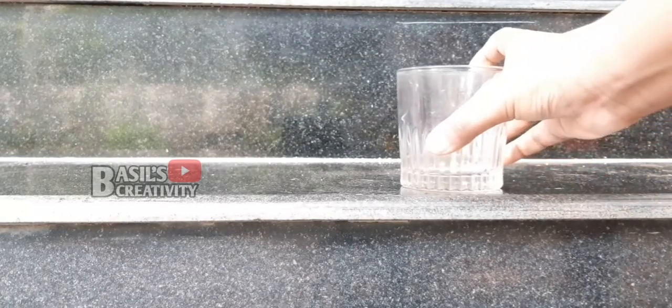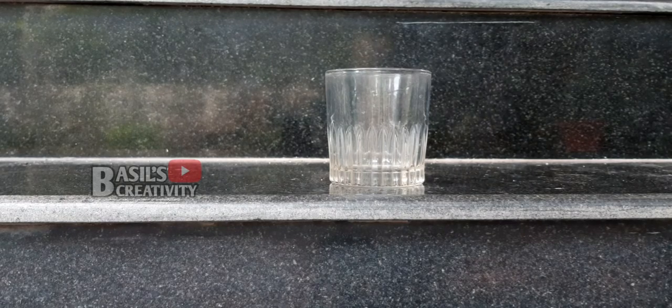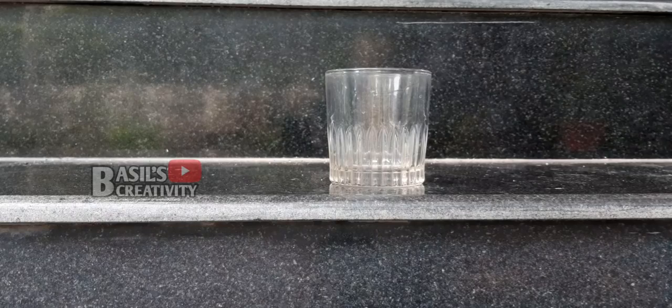I am going to draw a glass here. I am going to draw with a pen. I am going to draw on a paper. You can use a notebook with a full sheet of paper.